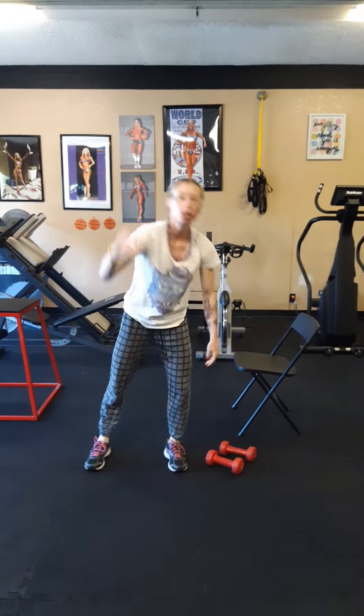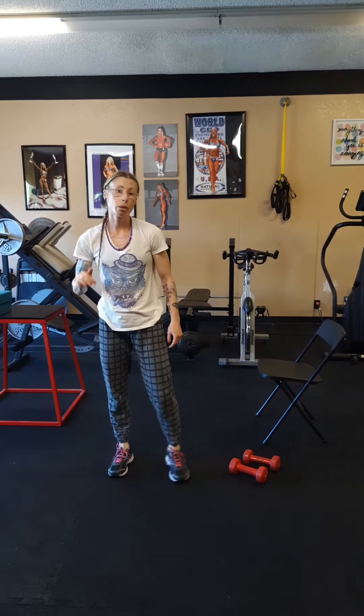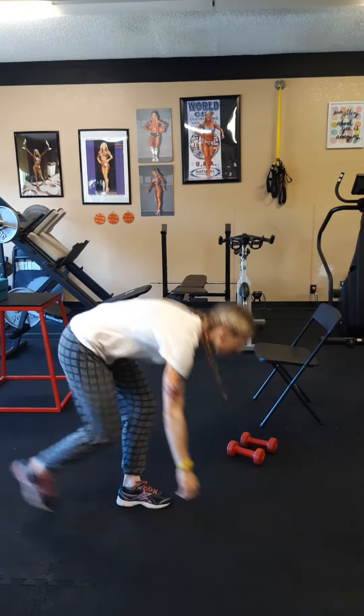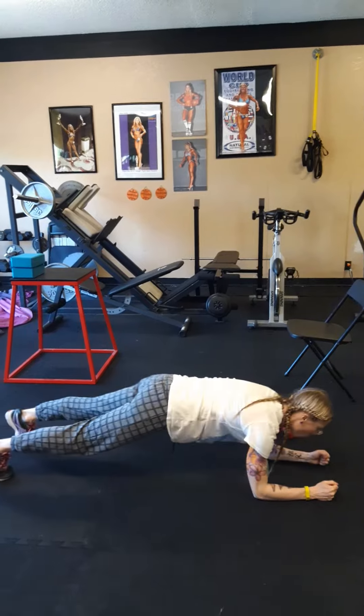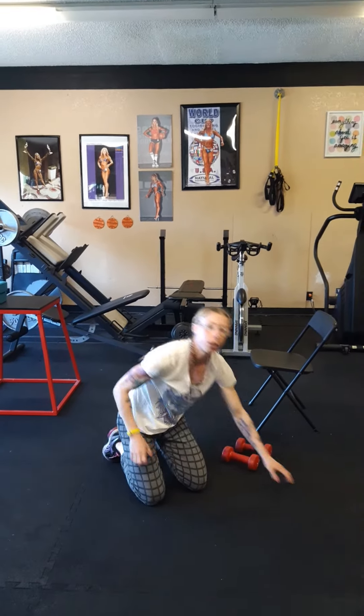I've given you three sets of exercises. You're going to do them three times each, so that's a 45-minute workout. Then you're going to finish with a max plank. Come down to the floor and hold for as long as you can — toes or knees — and record your score.